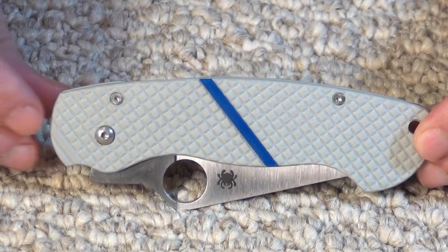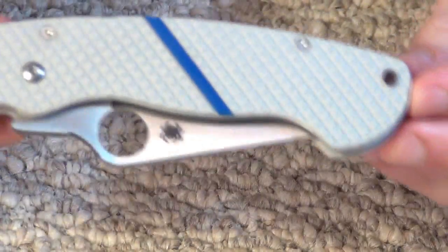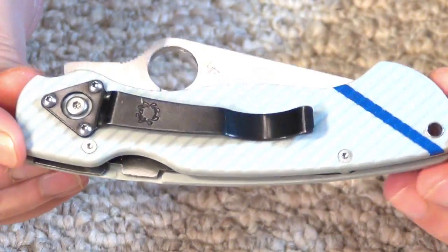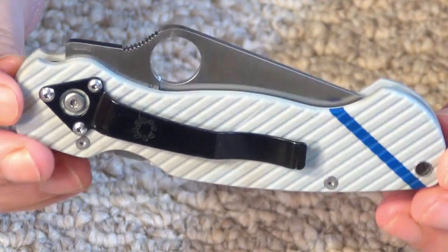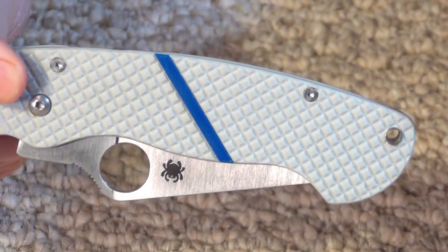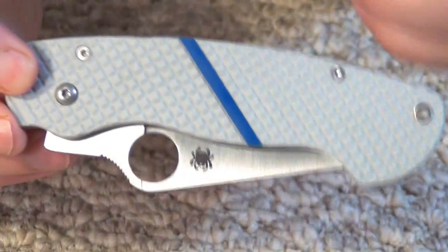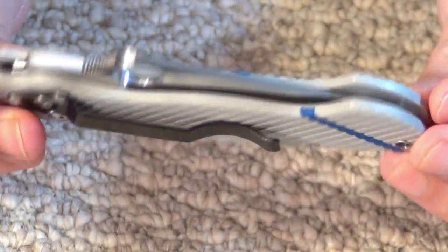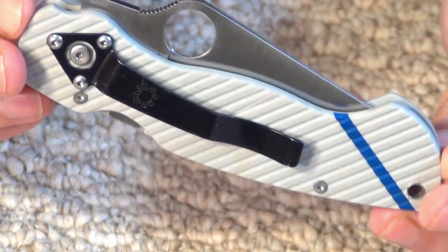Hey guys, Israel here with another video. Today I have my Spyderco Paramilitary with Gray G10 Custom Scales. These were made by a good friend of mine here on YouTube. His username is AtPeacePeace, and I will include a link to his YouTube channel as well as to his custom knife website, which is Bison Knives. That is beautiful work on this Spyderco Paramilitary.